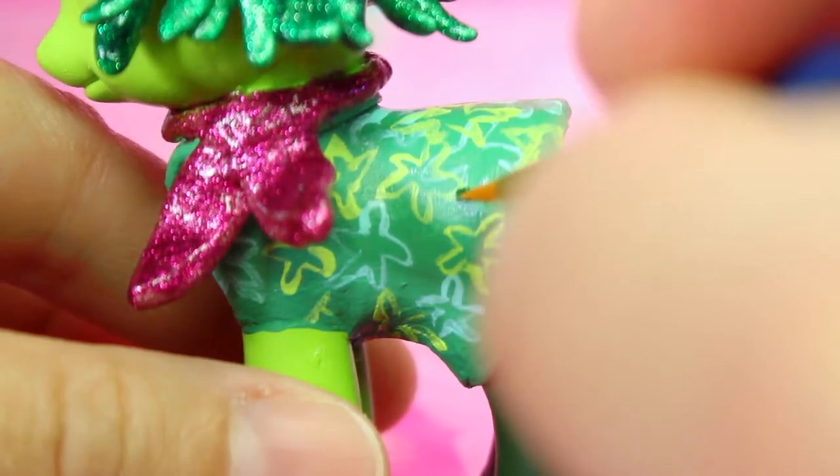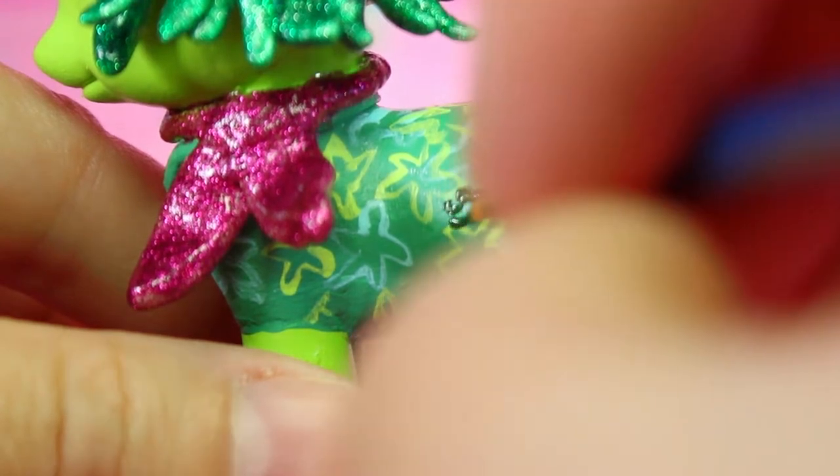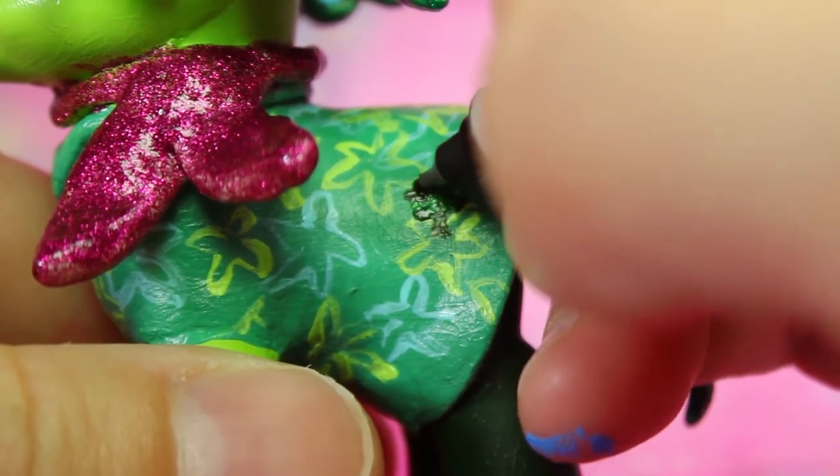For the cutie mark we're going to make a small stalk of broccoli in dark green and we'll give it some definition with a black marker.